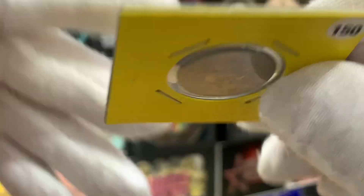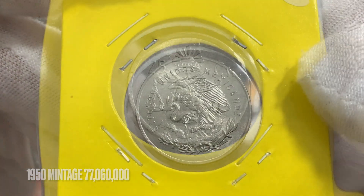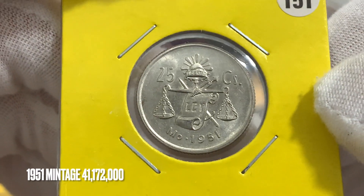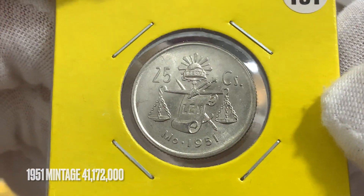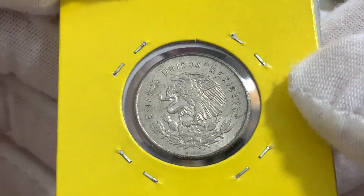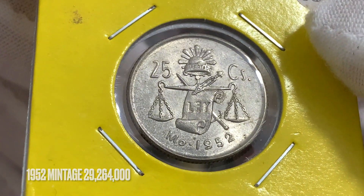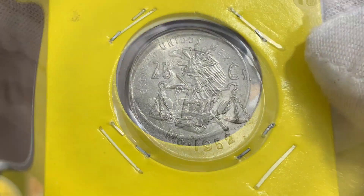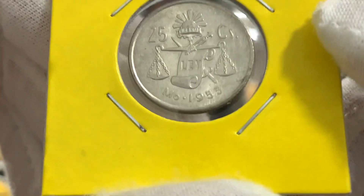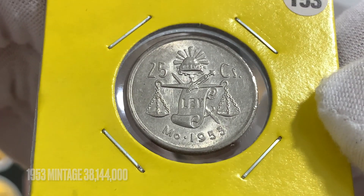For the 1950 coin, the mintage was 77,060,000. For the 1951 coin, the mintage was limited to 41,172,000. And for the final coin of this series, issued in 1953, the mintage was 38,144,000.